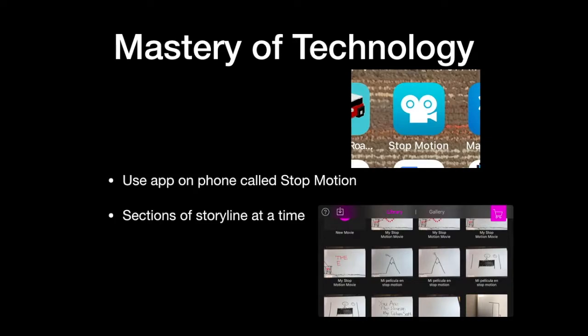What I used was an app on my phone that one of the YouTube tutorial videos recommended. They said it was free, so I tried it out, and it worked pretty well — I liked it a lot.